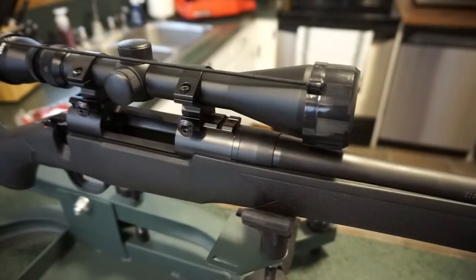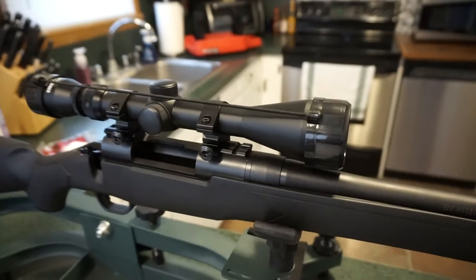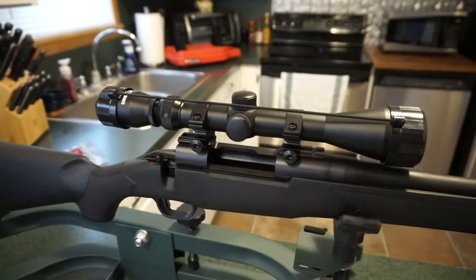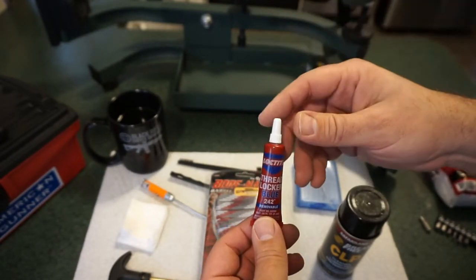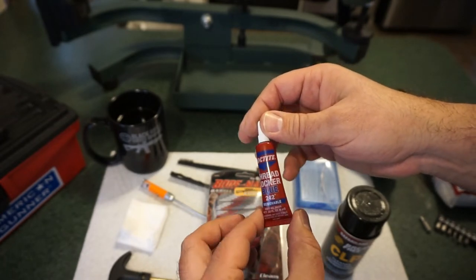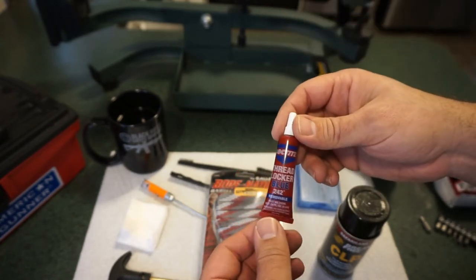If you have any kind of optic on the rifle, keep the lens caps on — that'll keep any oil or cleaner off the lenses. Also, if you decide to take the entire firearm out of the stock, I recommend picking up some Loctite. Just put a drop on the two screws that keep the action locked in the stock, to prevent them from working loose.